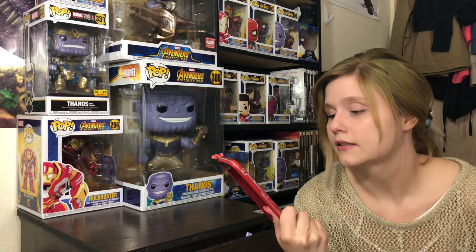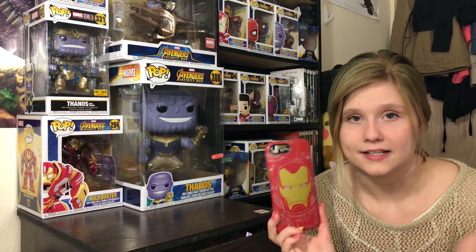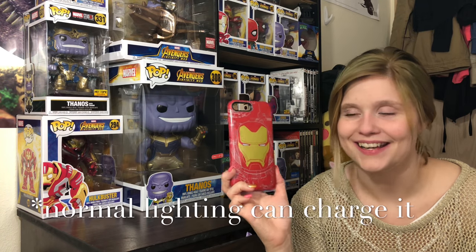So if it does hold up and the paint doesn't chip or anything, I think it'd be worth the $60. I'm gonna test out the glow-in-the-dark and see if it works. I'm not sure exactly — I'll have to test around — but I don't know if it needs normal light or black light, so I'm gonna see if I can get it to work and then add that in.